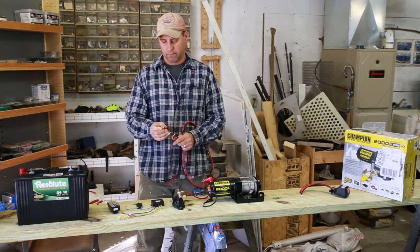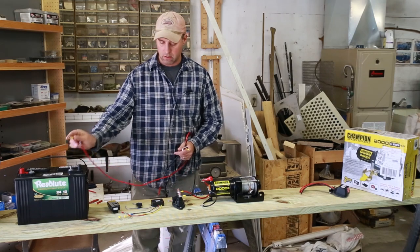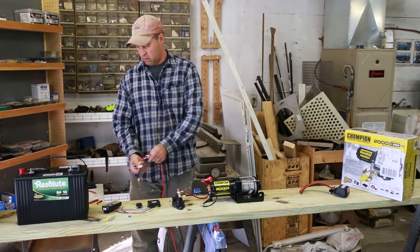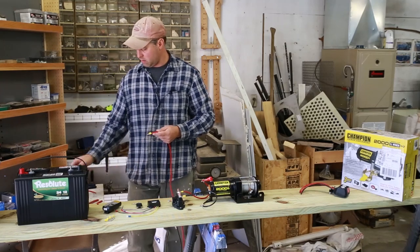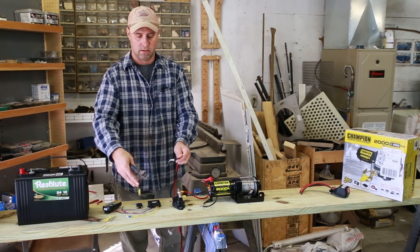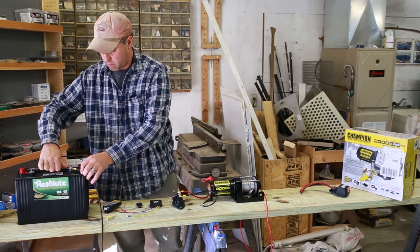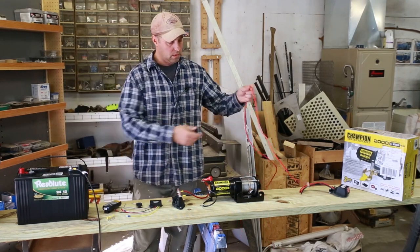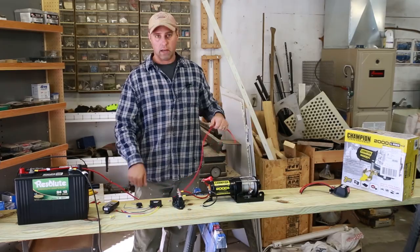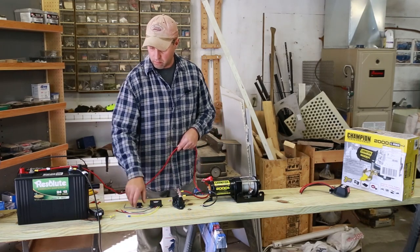Now take the longer two ones and we'll hook those to the batteries. As you can see they did come with these rings on the end but they don't fit over the post to the solenoid or to the battery up here. So I'm gonna replace them with these new ones I got. This one says 'to the battery' so I'll just keep that end up there since it's already labeled. Just cut these pieces off. Same thing with the positive one. Okay now we got these two posts labeled battery negative, battery positive. Go ahead and hook up this positive one first.